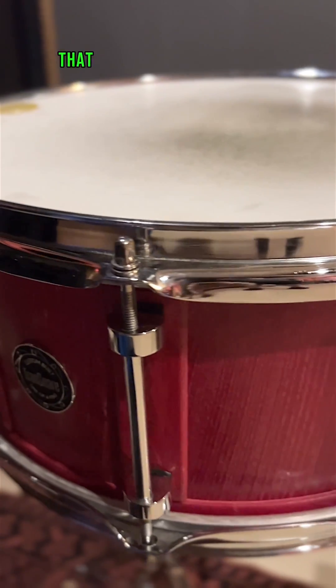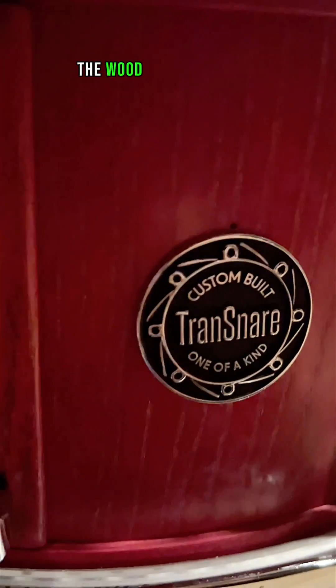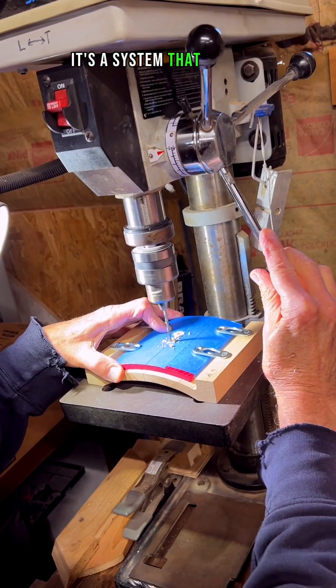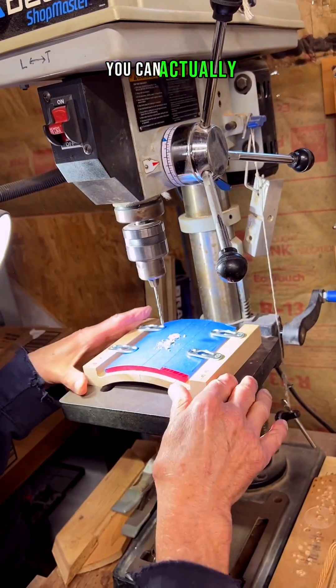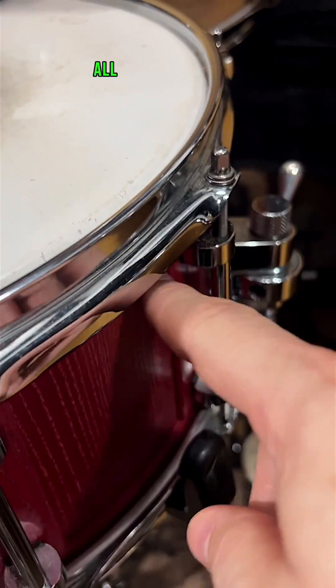So this is the Transnare that I have set up on my drum kit. It's a beautiful instrument. The wood is American ash, and it's got a beautiful finish on it too. But the main thing about this instrument, which is fascinating to me, is a system that Michael Carlito developed. You can see here we have all these panels throughout the snare, all around the drum.